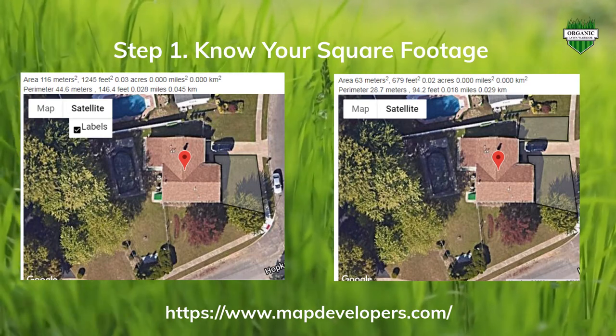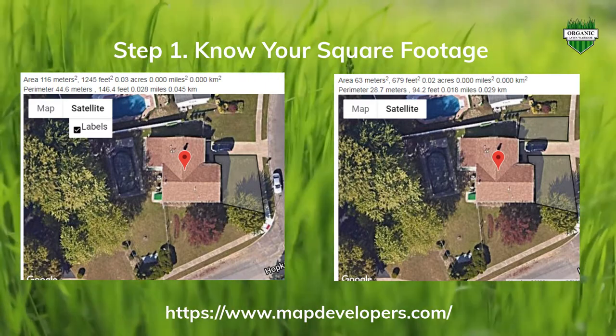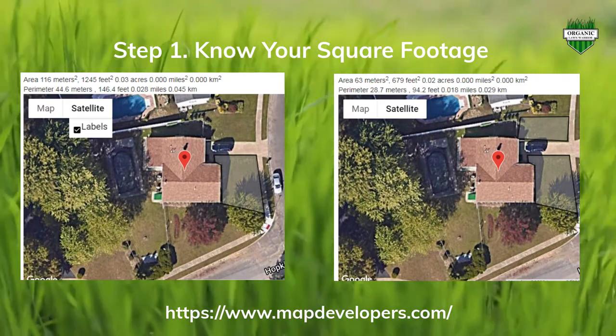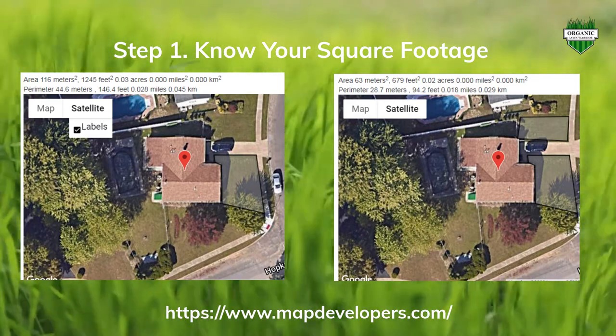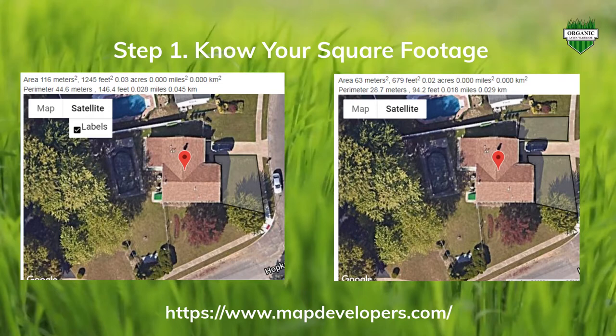If you want to know what to purchase and how much to purchase, you really need to know the square footage of your yard. My yard is roughly about 6,000 to 6,500 square feet. I'll have a link in the description to a very cool tool called mapdevelopers.com — you can type in your address, trace out your yard from point to point, and get a pretty accurate estimate of your square footage. You will need this to know how much seed and fertilizer you need for your renovation.